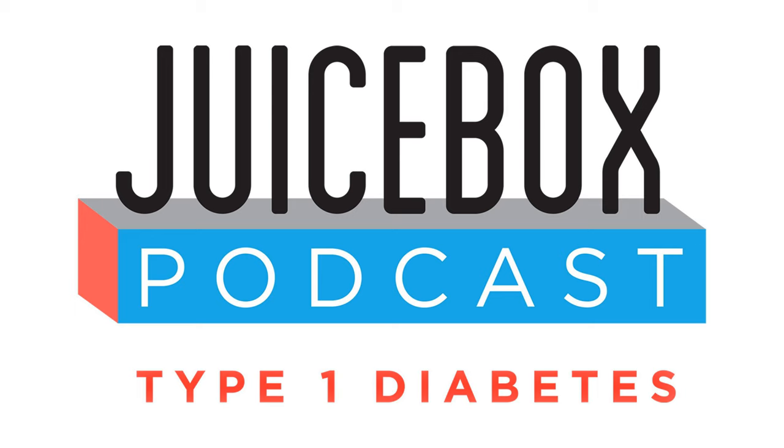A huge thank you to one of today's sponsors, G-Voke Glucagon. Find out more about G-Voke Hypopen at gvokeglucagon.com/juicebox — you spell that G-V-O-K-E-G-L-U-C-A-G-O-N.com/juicebox. To learn more about the Contour Next One blood glucose meter, please go to ContourNext.com/juicebox.